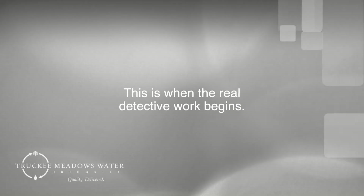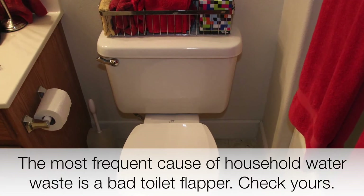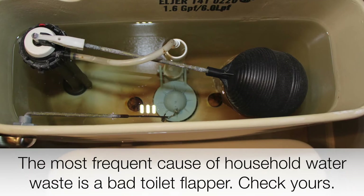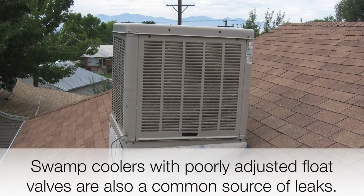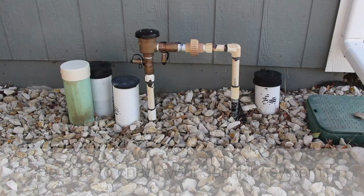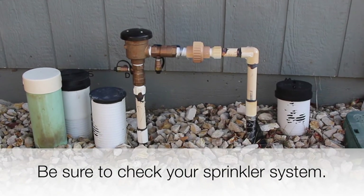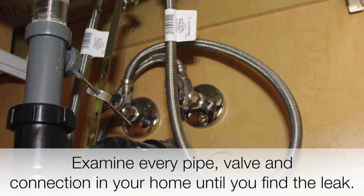This is when the real detective work begins. The most frequent cause of household water waste is a bad toilet flapper — check yours. Swamp coolers with poorly adjusted float valves are also a common source of leaks. Be sure to check your sprinkler system. Examine every pipe, valve, and connection in your home until you find the leak.